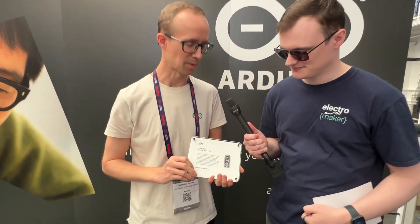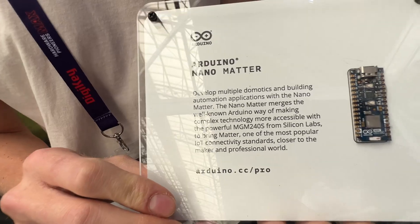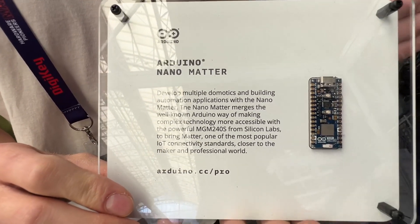It's a pleasure to have you today. So, what's the matter? As he says, what's the matter — basically, what is going on with this board here? This is probably the newest release that we have. It's called the Arduino Nano Matter and it came out just a few weeks ago.